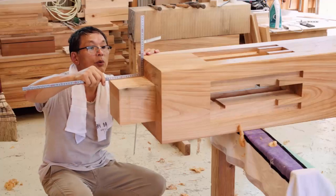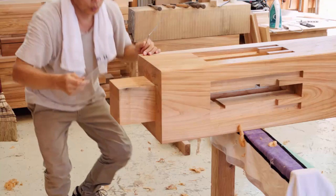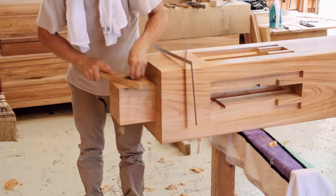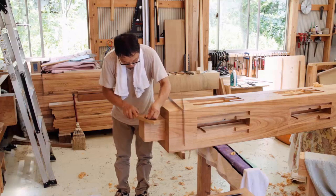Japanese cedar is soft and will flatten under pressure, so it can still be inserted even if the tenon is a millimeter oversized. Zelkova is very hard, so it simply will not go in even if the tenon is only a millimeter too large. I suspect that the craftsmen who made these joints were more skillful back in the day.